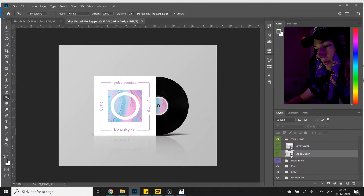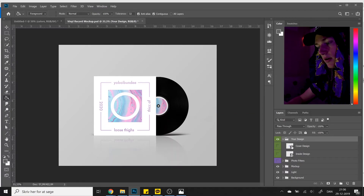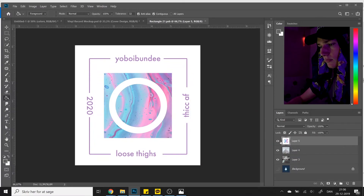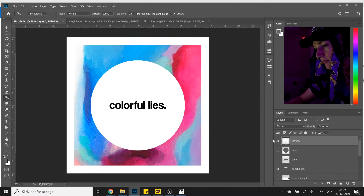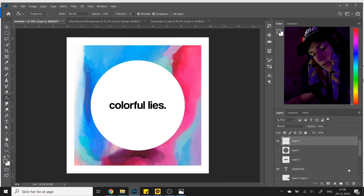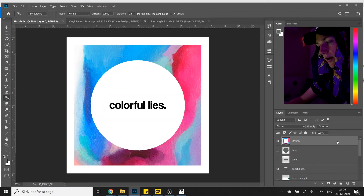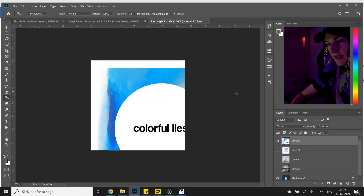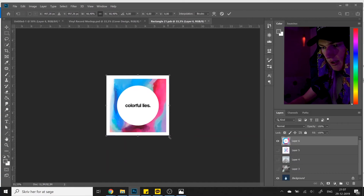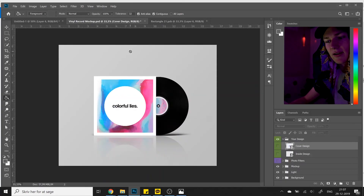Open up the mock-up file. It's going to say "Your Design" and you can press "Cover Design" or "Inside Design" — start with the cover design. Go back to your cover art file, make a new layer, and press CTRL+ALT+SHIFT+E. This will merge all the layers and put them into the new layer you just created. Then right-click, duplicate, and duplicate it to the new layer in the mock-up file. Resize it, press CTRL+S or CMD+S, and it's going to jump right over to the mock-up.